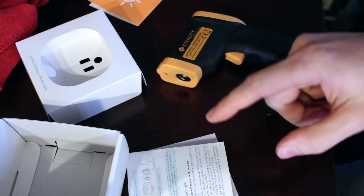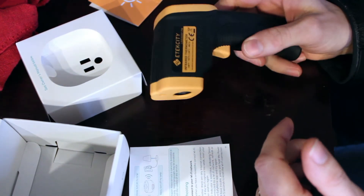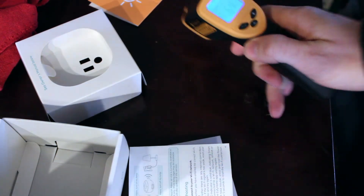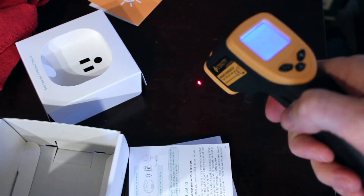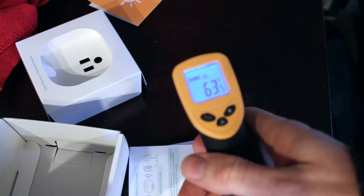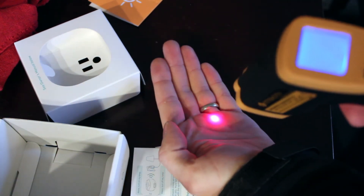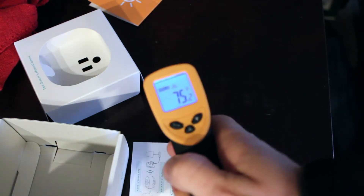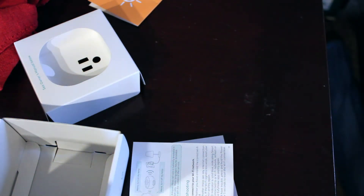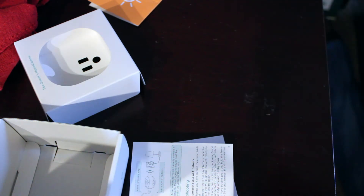The other concern that was brought up: is it going to overheat, is it going to get too hot? Well, that's a legitimate concern — that's a use for my infrared thermometer. It's cold in my office, it's always cold in my office. Reading the table here: 63 degrees, checking again, 63.5, 63. My hand is 75 degrees. So it's a little cold in my office.